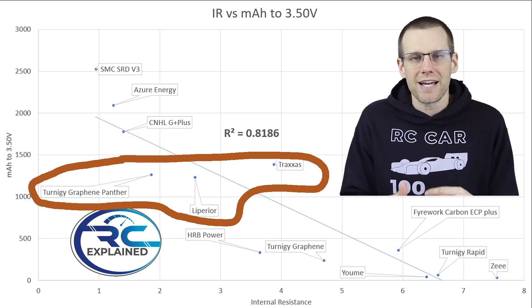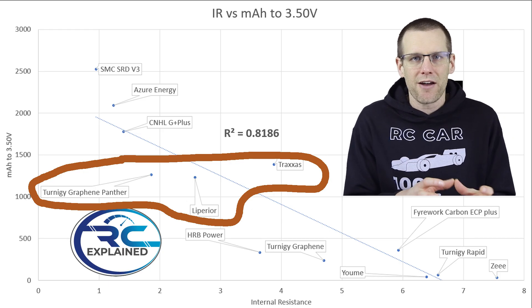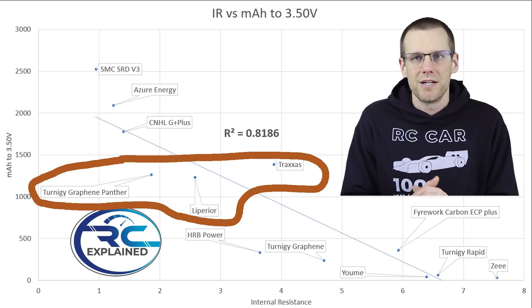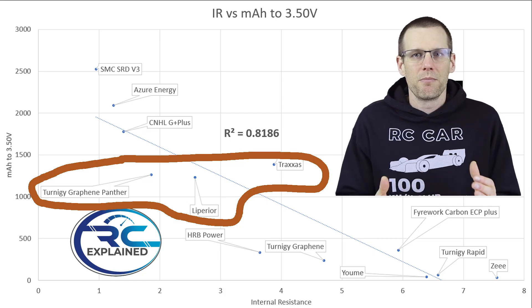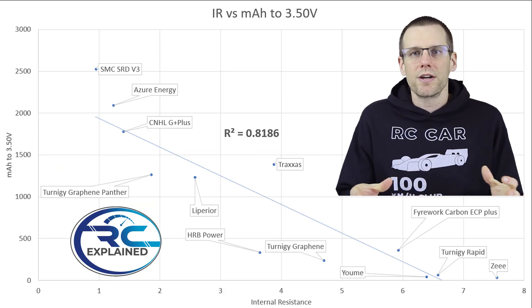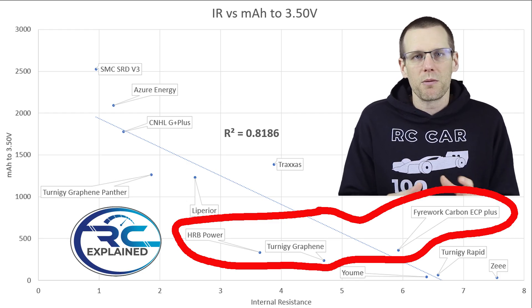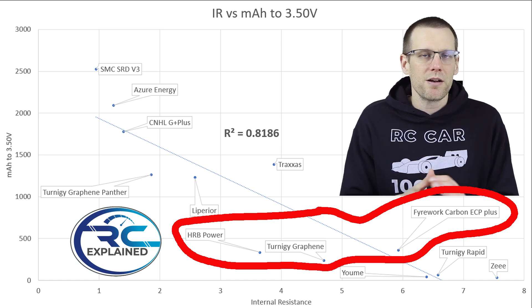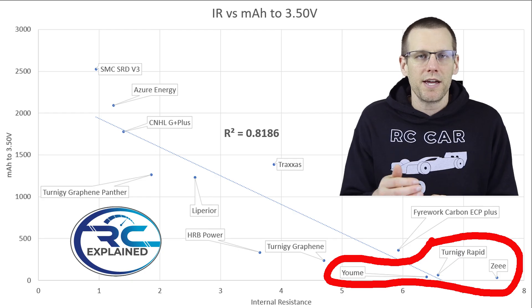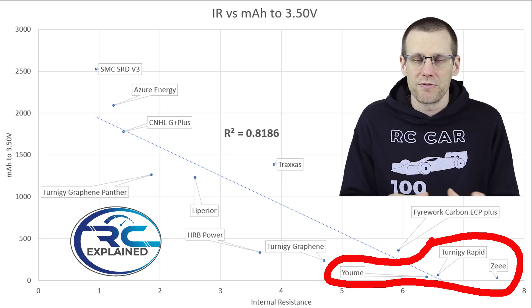Traxxas sneaks just above Liberia and Panther on this second graph — it slipped up a bit, which is good to see. In the mid tier we have HRB, standard Turnigy Graphene, and the Firework battery pack. At the very bottom tier, Turnigy Rapid just barely outperforms the Yumi battery pack, with the Z battery coming in last place for just about everything.